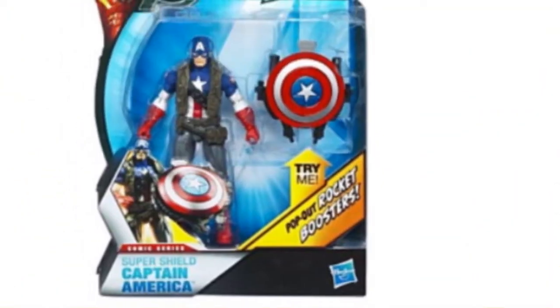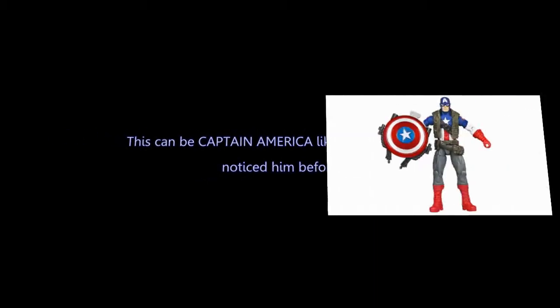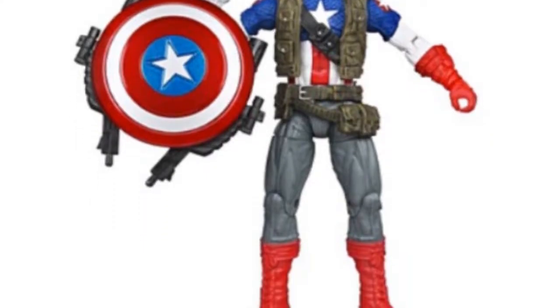This can be Captain America like you have never noticed him before. But this Captain America figure has different enemies, and that calls for an entire new type of weapon.